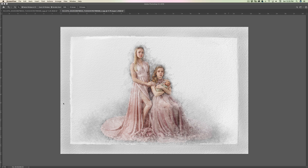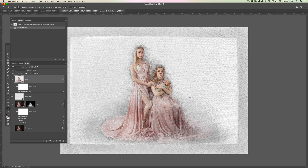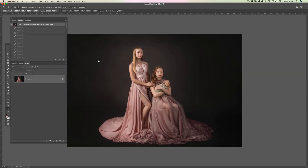Hi guys, I wanted to make one more tutorial on this watercolor effect. This time I'm going to work with this image — I have no idea how to pronounce the name, but I think it's Shai, her daughters, and her grandson. This is going to be the end result, and I'm going to start from here.